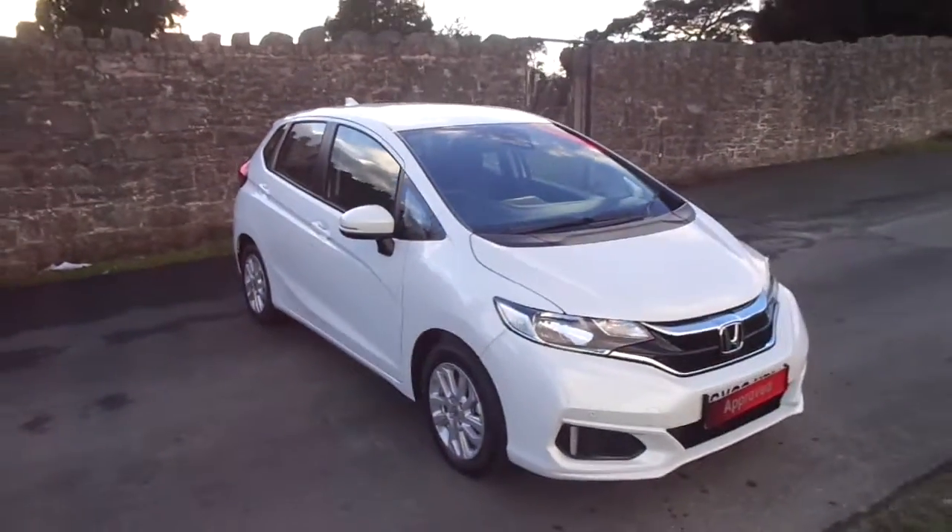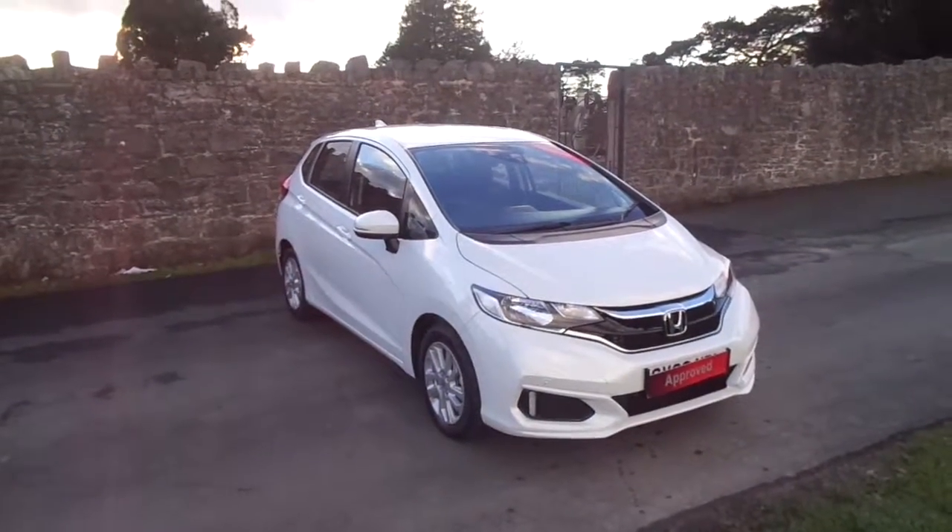A stunning-looking car in this white. For more information visit us at JTQ's Newtown.